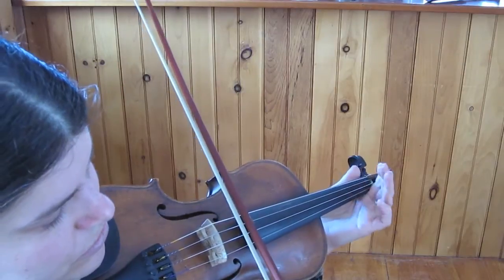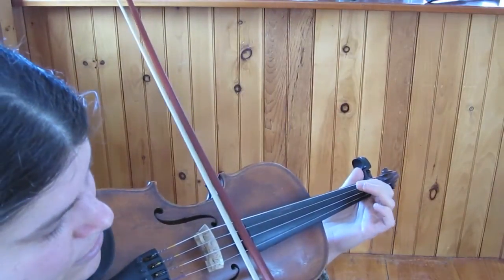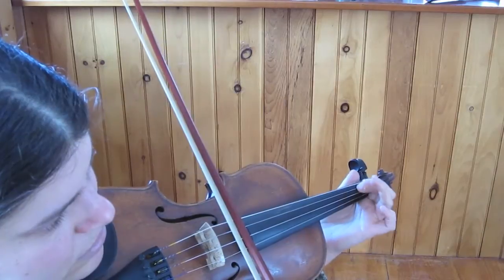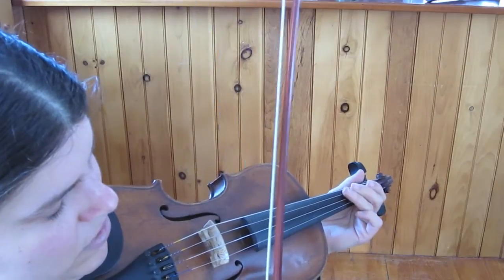So let's do it. Starts first finger on the D string, the note E. From the beginning.